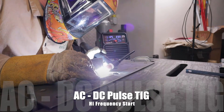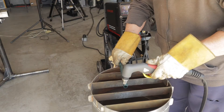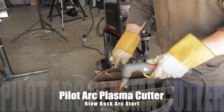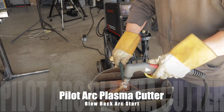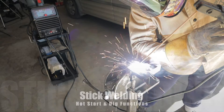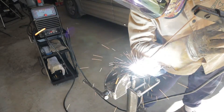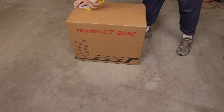In this video we're going to look at the YesWelder Firstus CT-2050 7-in-1 multi-function welder and cutter. The CT-2050 provides the user with AC TIG, AC Pulse TIG, DC TIG, DC Pulse TIG, stick, no-touch pilot arc, and a built-in compressor.